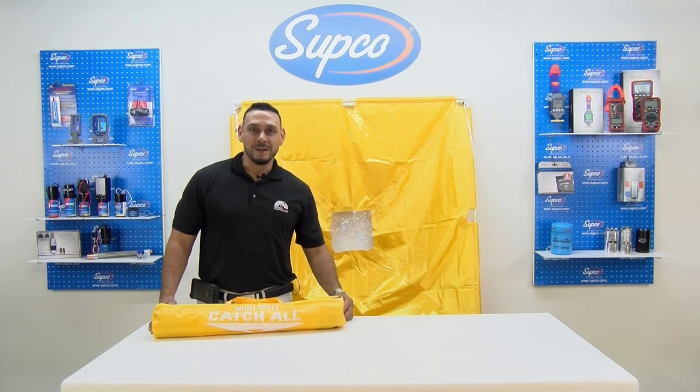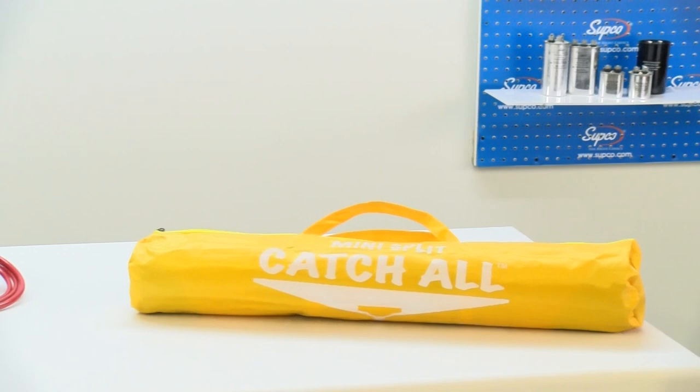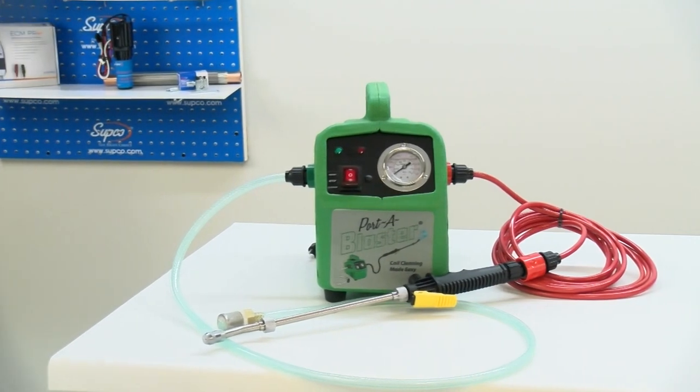Hey everybody, my name is Eddie with Design Temp, and today we'll be demonstrating the newest product by SUPCO — the mini split catch-all. It's a real quality accessory to have as part of your coil cleaning regimen, along with the porta blaster, both of which come in an excellent value.